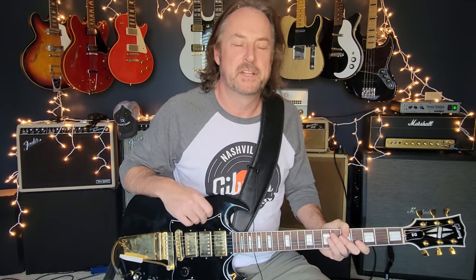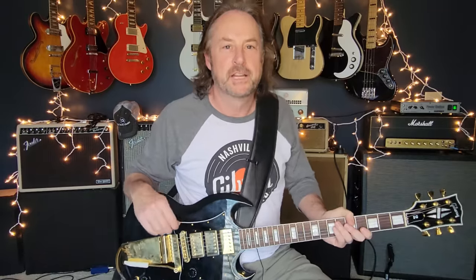Welcome back everybody. Today is the day you're going to learn how to play Sunshine of Your Love by none other than Cream and the great Eric Clapton. This is an absolute staple for all classic rock fans.